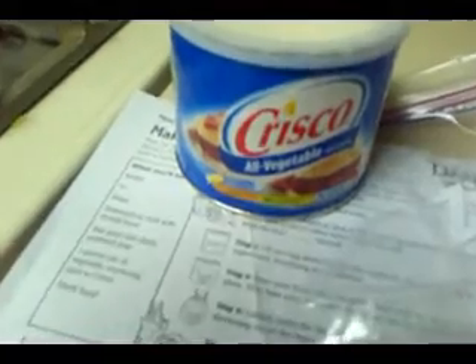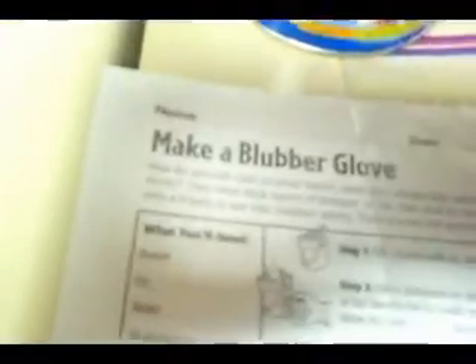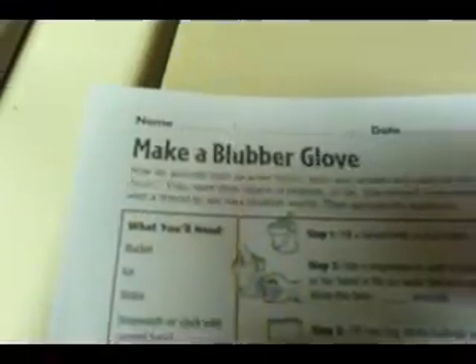Here's our blubber in the bag. We're going to put our experimenter's hand into this glove, or bag, and then inside of this bag and cover it with the blubber, and we'll make a blubber glove.